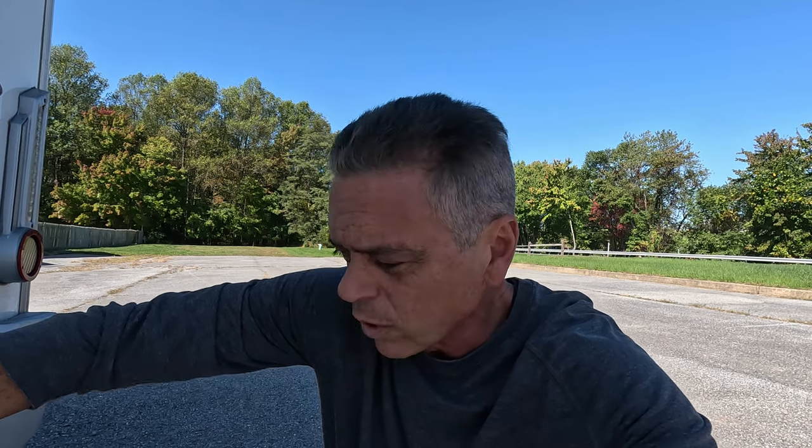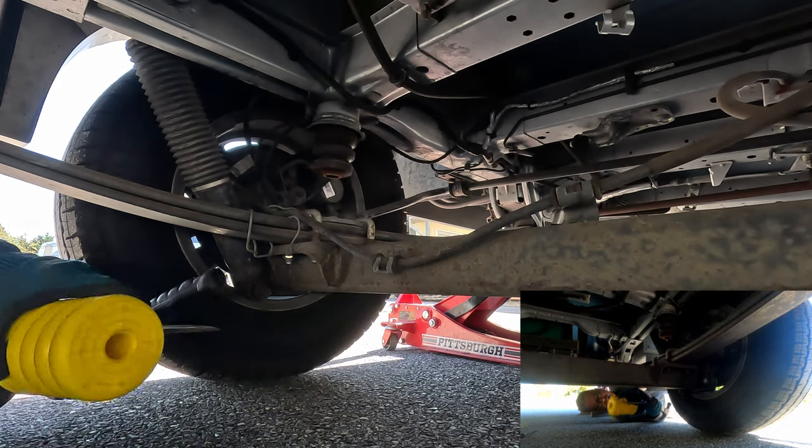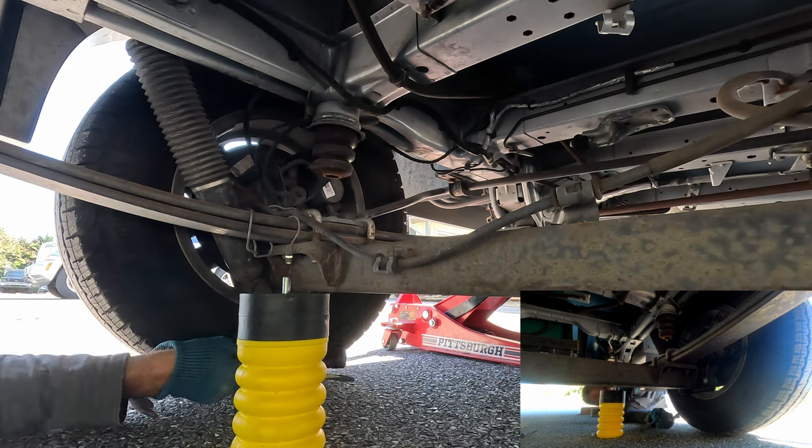What I'm going to do is measure to the trailer hitch receiver where the RV is sitting right now. It looks like it's 16 and 3/8 inches. We're going to see what that difference is after we install these springs — I'm thinking about an inch and a half give or take from what I've read. We're going to find out.